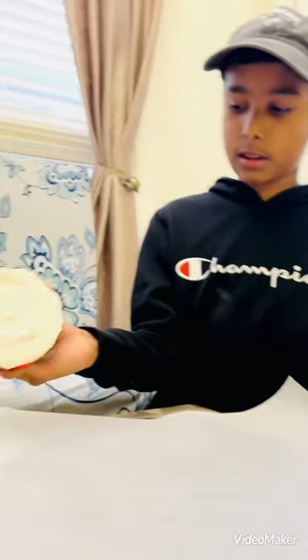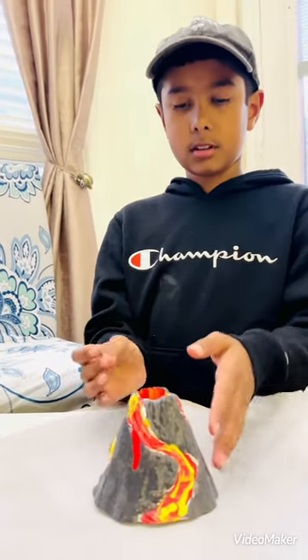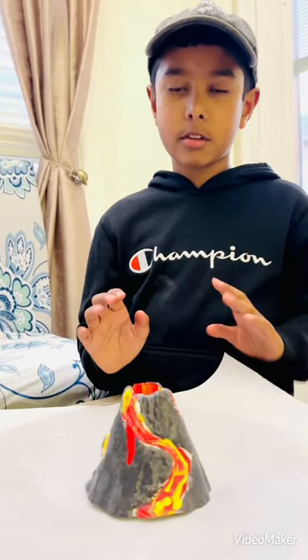I lifted it — it was actually white and I painted on top. This is what it looks like after I painted it. So now I'm going to be erupting it. Let's get started.